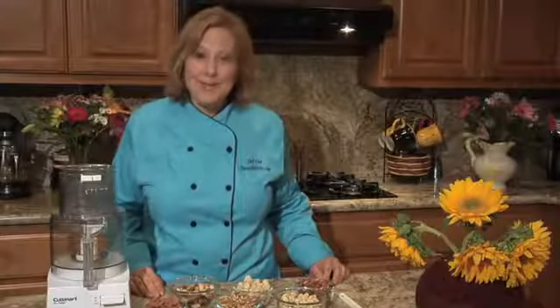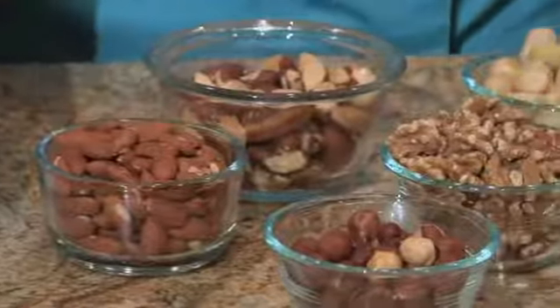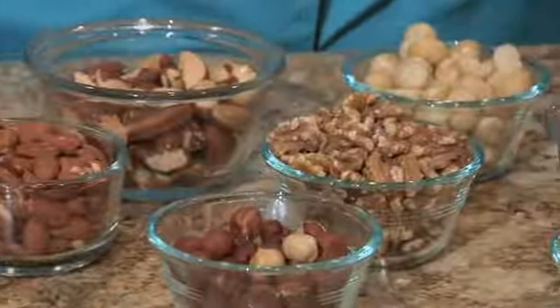Hi, I'm Chef Lisa Books-Williams of ThriveHolistic.com in Pleasanton, California, and I'm here to show you how to grind nuts in a food processor. To get started, you'll need a food processor, desired nuts of choice, and a spatula.